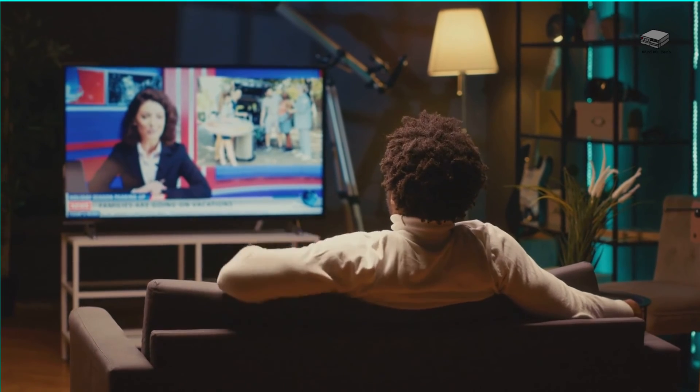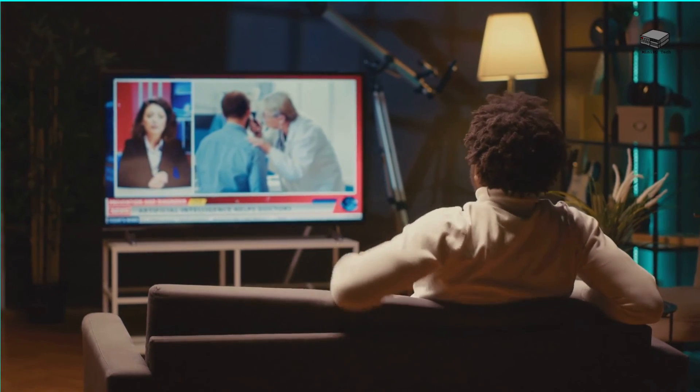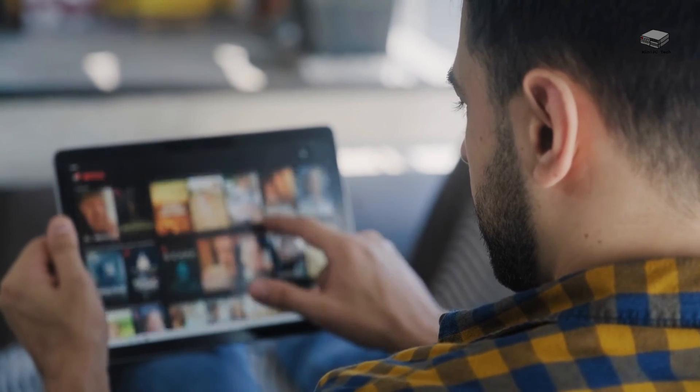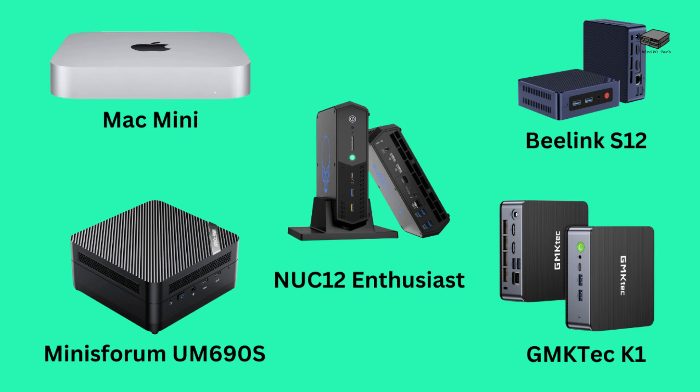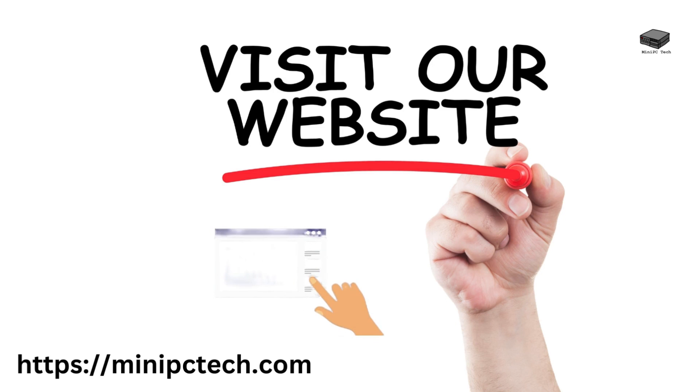So what have we talked about? We've told you what to look for in a good entertainment mini PC — CPU speed, memory, and graphics are the three most important specs. A mini PC doesn't take up a lot of space on the floor or in your wallet, and it can enhance your system using mostly remote controls or mouse clicks. We've given you five options to look at for the home entertainment center, with links provided in the description below. If you found this guide helpful, please like, share, and subscribe for more tech insights. Don't forget to check out our website for in-depth reviews and discussions.